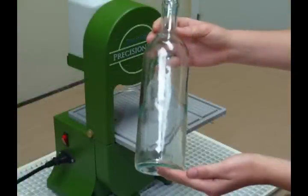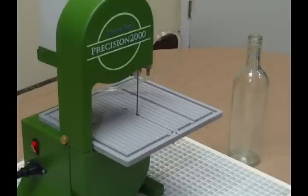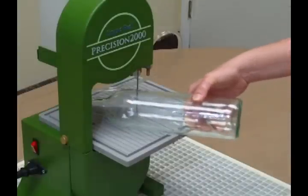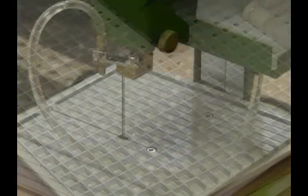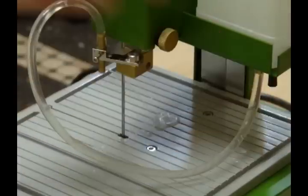Start with a nice clean bottle. We're using a clear bottle so we can see all the plants inside. I want to cut the bottle at an angle, so we're using the Precision 2000 instead of the G2 bottle cutter. Safety first — don't forget your safety glasses. Turn on the water and then the saw.